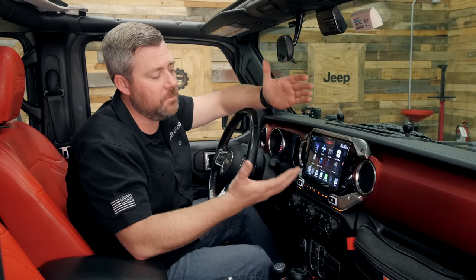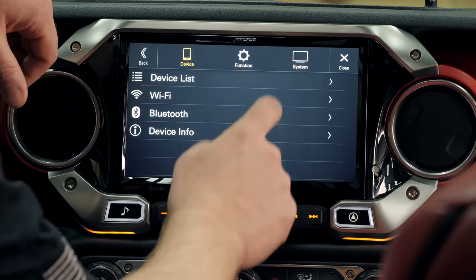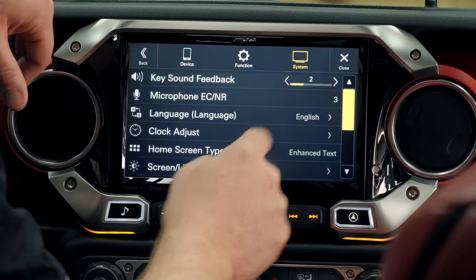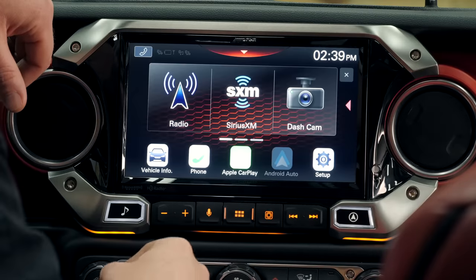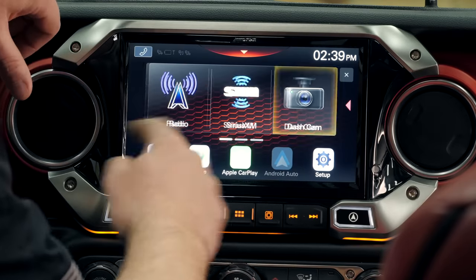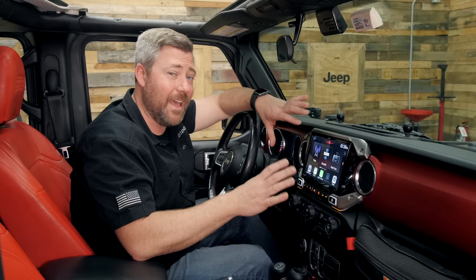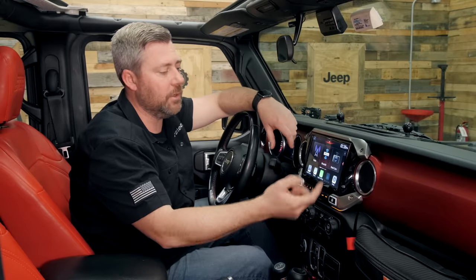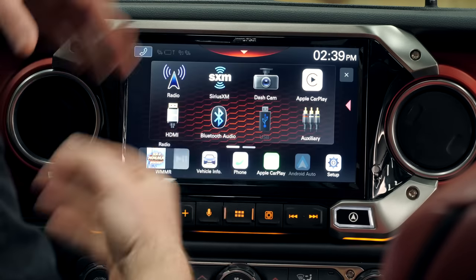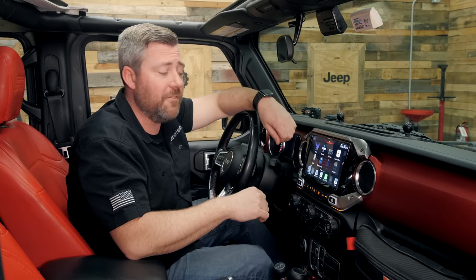We've also got some flexibility in how we can make this setup look. We can go into settings and change our home screen type from normal to enhanced. Jumping back, you see we've got a totally different look with these large keys that we can swipe or touch with arrows. So it gives you some flexibility in how you want your radio to look, and it's just as easy to jump back to that integrated page with more icons on a simpler display.